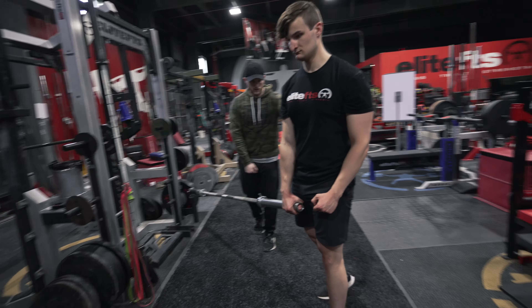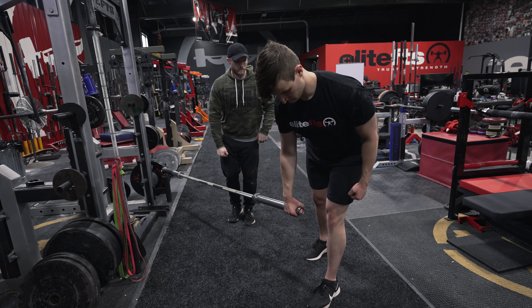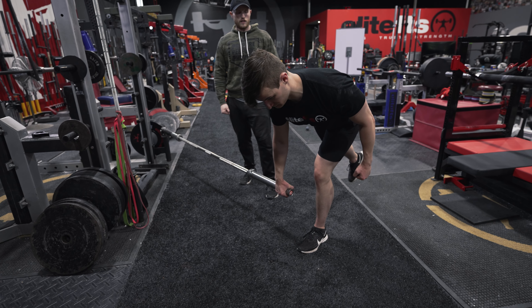Next up, and he doesn't know about this, we're going to switch it up on him. We're going to focus in on the hamstrings and we're going to do a single leg RDL utilizing the landmine.